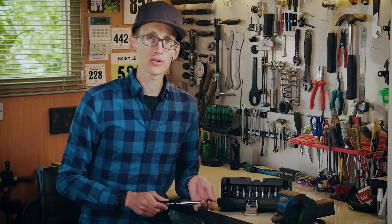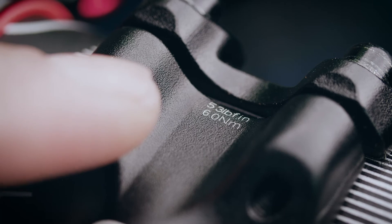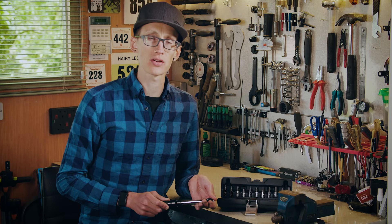The next question that we're asked is: what torque should I apply to the relevant component? Typically the torque required for a component is printed on the item itself, where it will read something such as four, five, or six Newton meters. If it's not printed on the component, you could also have a look at the website of the manufacturer or on the product instructions.